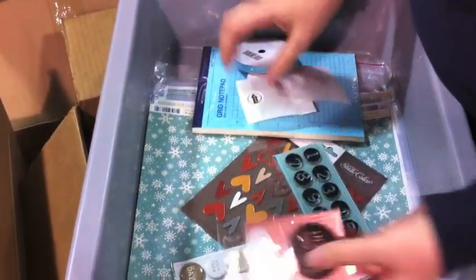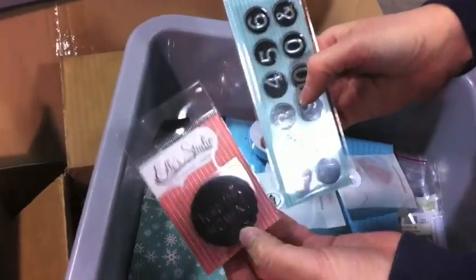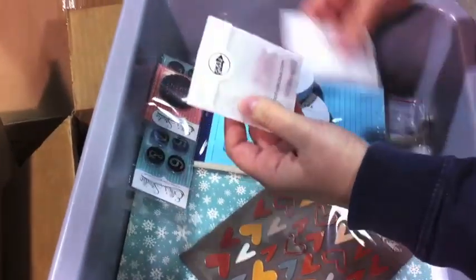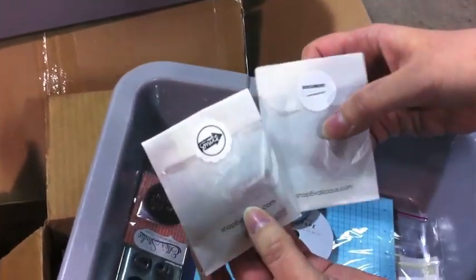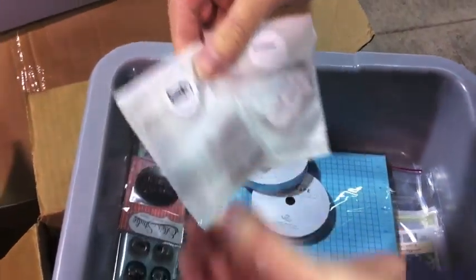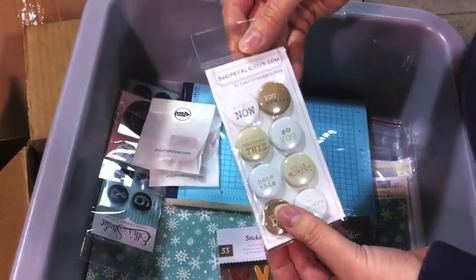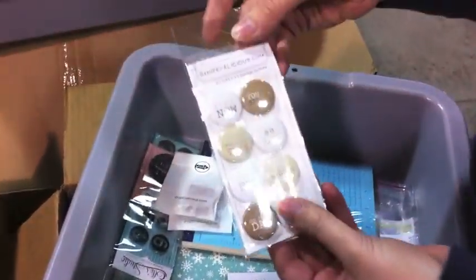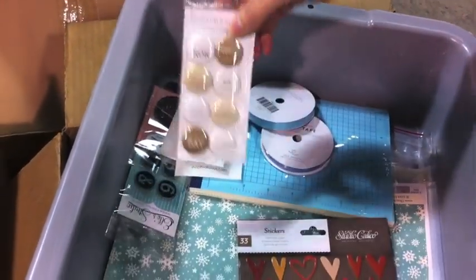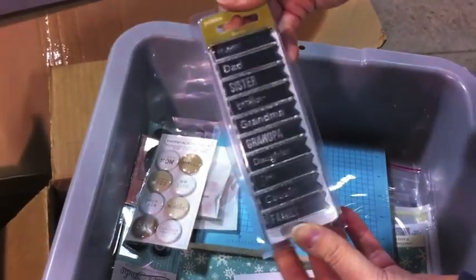She has a few stamps here. These two stamps are from Ellie's Studio: there's the Love This Moment and then the Numbers. And then two from Evolicious — this one is the Smile Arrow and then the Document Arrow. All of these stamps work really well for Photo Freedom and also for Project Life, which I myself do. Here's another Evolicious — these are the badges, the Sew Daily badges. And Stamps by Pebbles, from the new Family Ties collection.